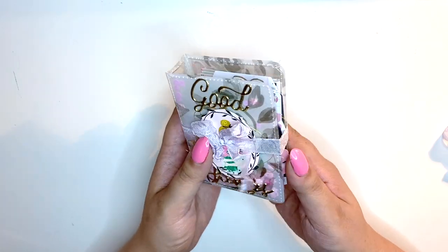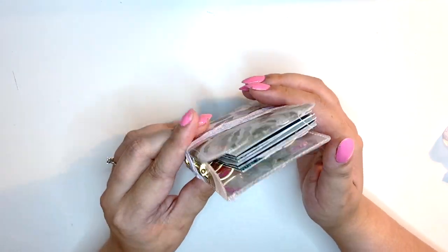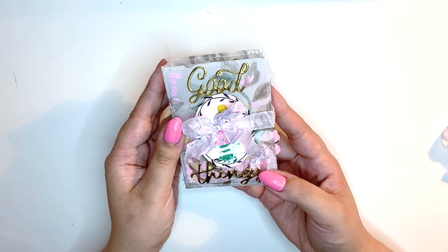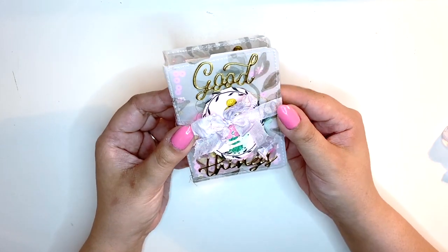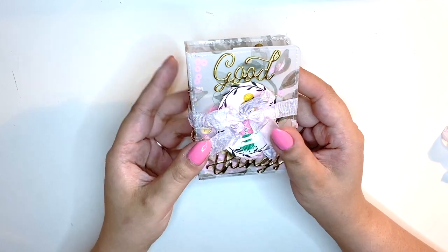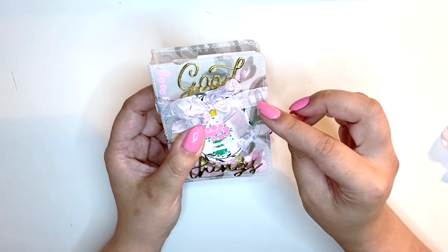Hello everyone, welcome back to my channel! Today I'm going to show you how I made this mini, teeny tiny three by four inch mini album binder flip book — whatever you want to call it. It's so cute, and I decided I'm going to craft one on camera with you. I used Garden Party for this one, but today I'm going to make another one using Keeping It Real by Pink Fresh Studio. I put some seam binding around this one to keep it shut.